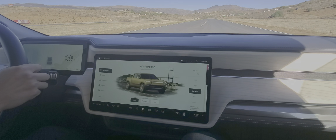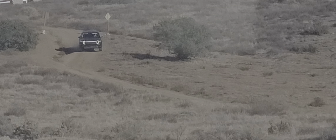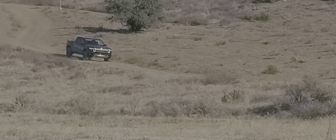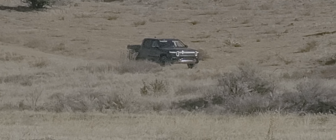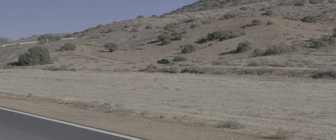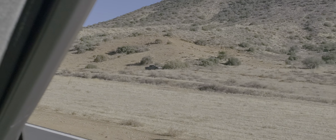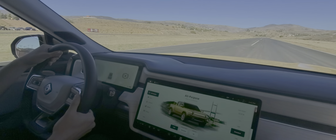Is there a launch control or anything like that? Not necessarily — we're in a hold mode right now so I don't have my foot on any pedals. We do have a sport mode, which we're not using today, which makes acceleration much more aggressive, lowers the vehicle to its lowest setting, and changes the responsiveness of the throttle.